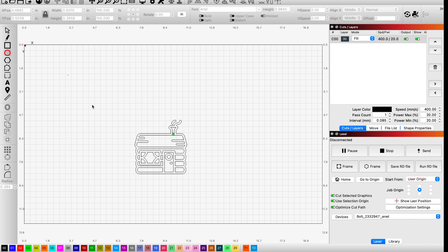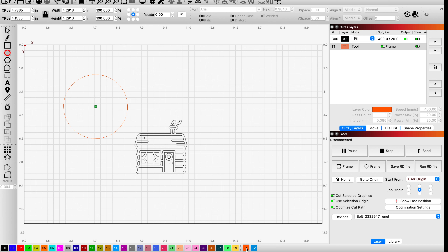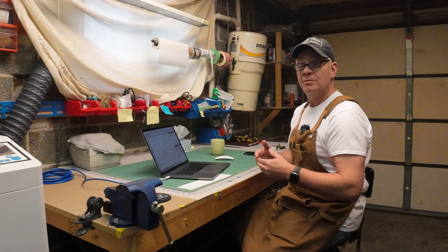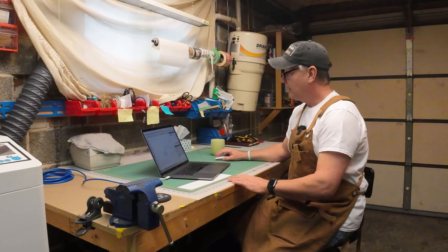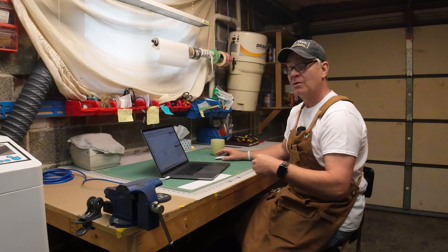I'm going to delete this and do it again. You want to hold your Shift key down, click and create your circle — that's going to maintain a perfect ratio so it'll be perfectly round. While it's highlighted, I'm going to go to the far right of my colors and you'll see two that start with the letter T for tool. I'm going to click that. My circle changed to an orangey red, and if you look in the top right under Cuts and Layers, I've created a tool layer — otherwise called a frame. This frame layer will not engrave or cut when you send the file to the Bolt; it's just there for reference.